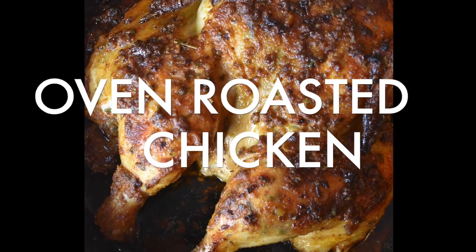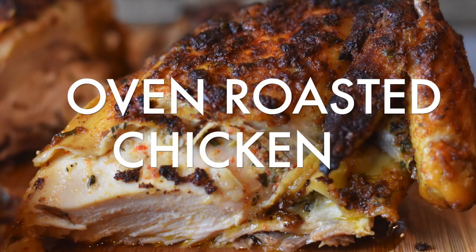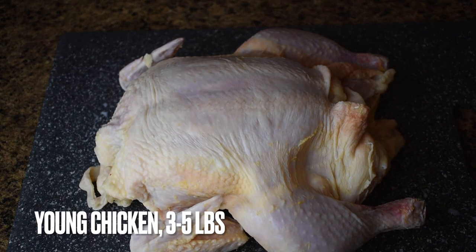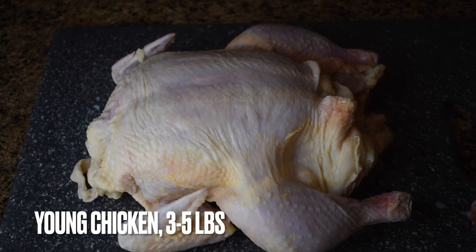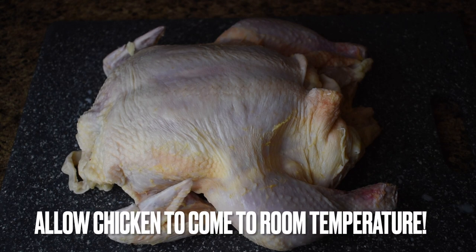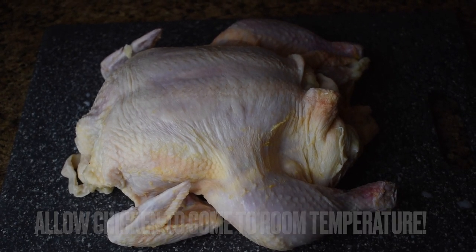What's up y'all and welcome back to Fork and Photo. My name is Jade and today we are going to be making an oven roasted chicken. To start out you will need a young chicken that is between three and five pounds. My chicken has already been washed and buttermilk brined — I have dropped my brine down in the description box because you want to do that.